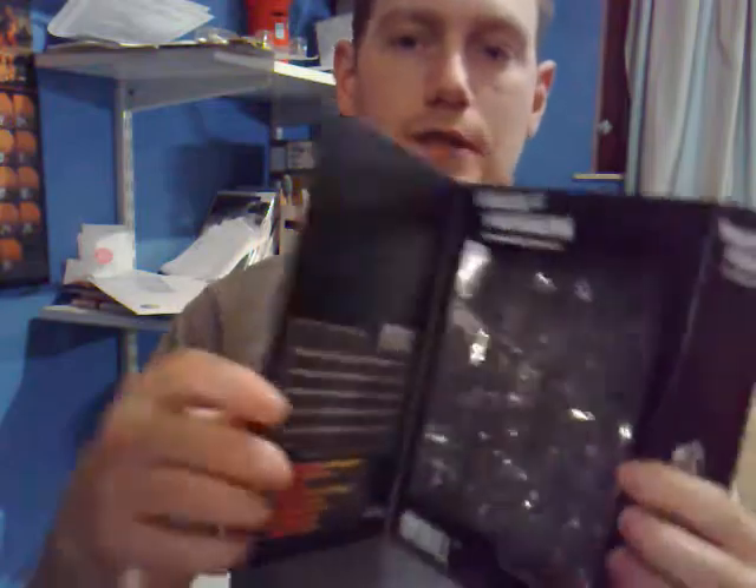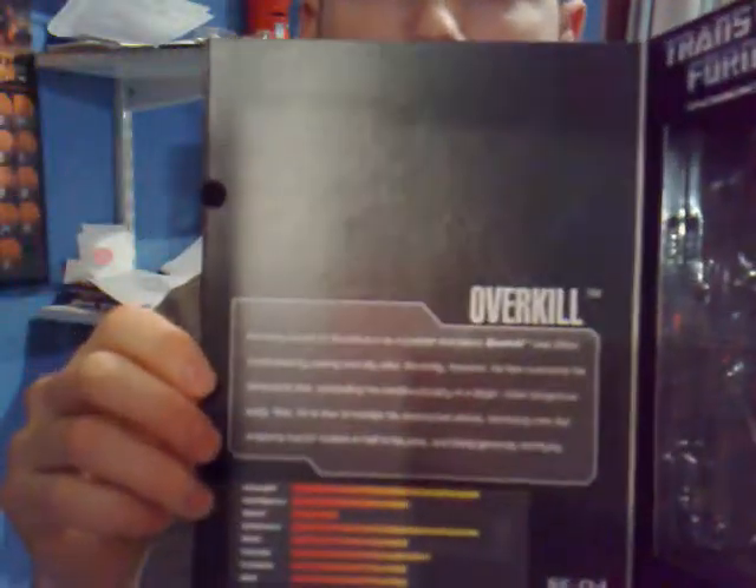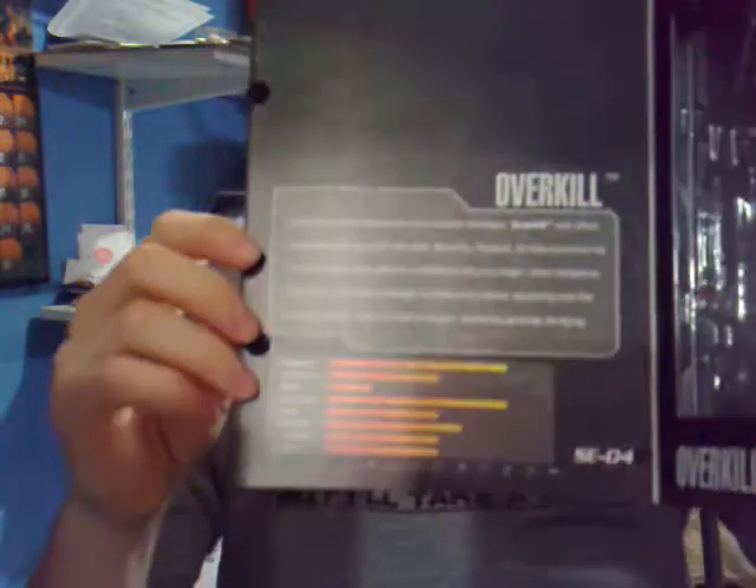If we open it up — because it comes with a window box — that's where the figure would be, just in there. And on this side we have his bio and stats. I'm just going to read you the bio because I really do like the bio on this guy.